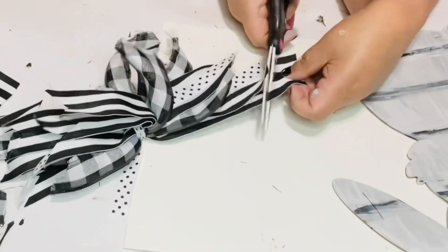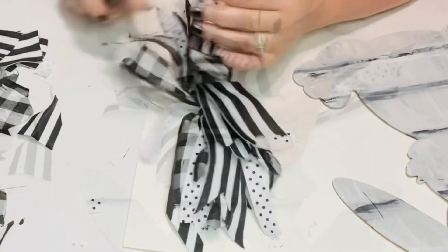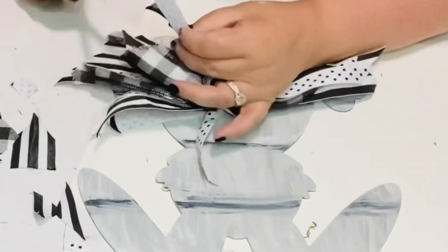After I do all my tails, I do glue the bow, fluff it out again, and then glue it right onto my bunny.